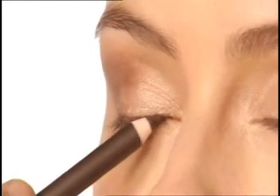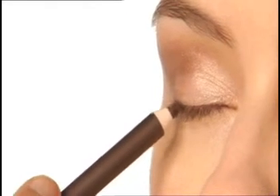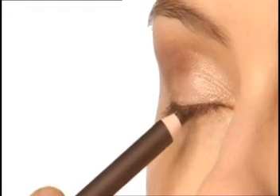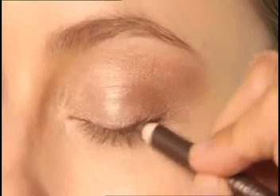Use short gentle strokes of eye pencil to draw a fine line along your upper lash line. Keep colour close to lashes, working from corner to corner.